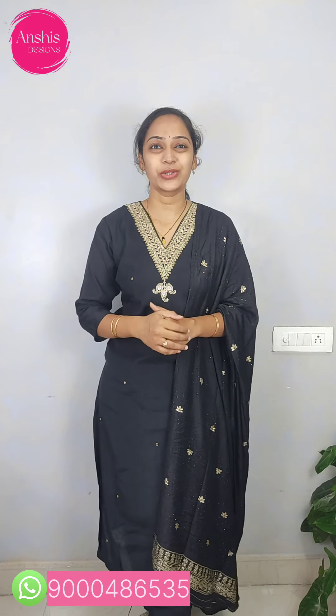In this video, we have top-bottom dupatta sets for party occasions, festival occasions, and function wear. This week's collection features full-pure dupattas and full-length dupattas.